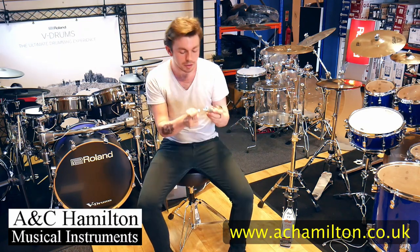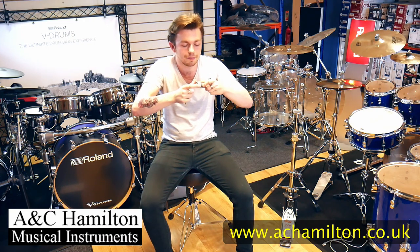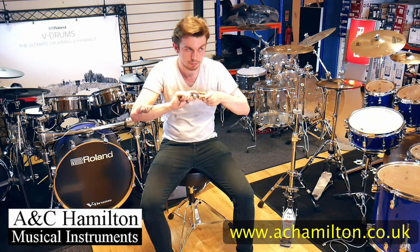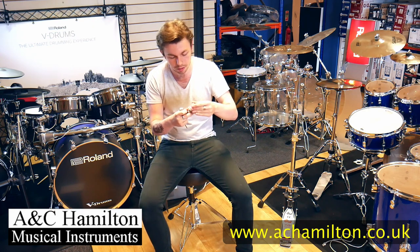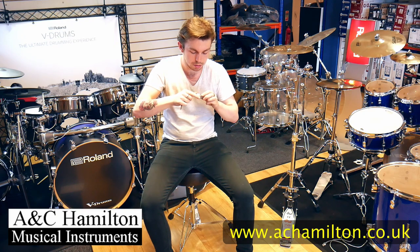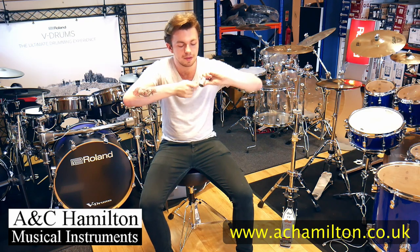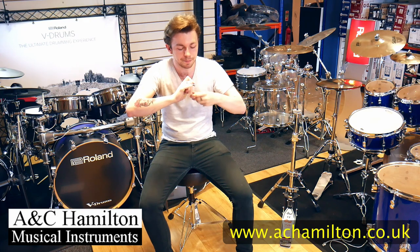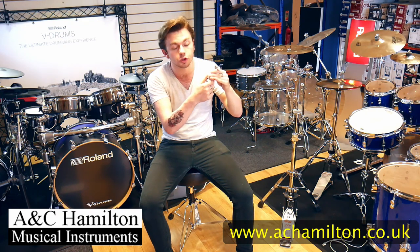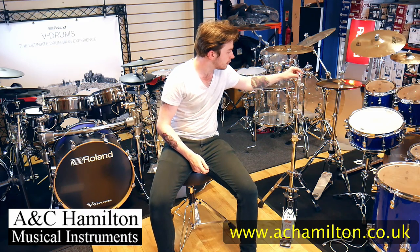What you do is unscrew this nut here, twist it off, take that off, put your hi-hat on, twist it back up, and then lock this — screw it all the way in and that locks the hi-hat clutch into place. Your hi-hat is not going to unscrew itself because it's completely locked into place.